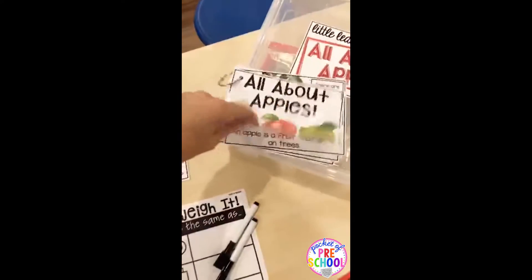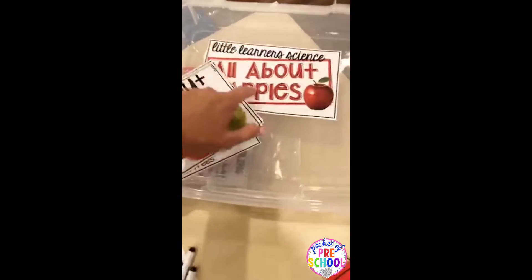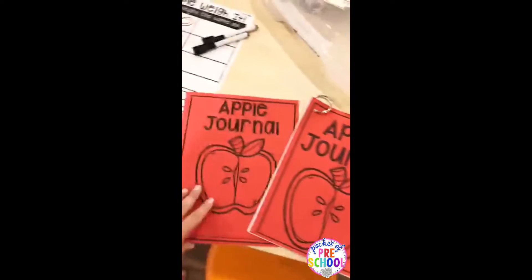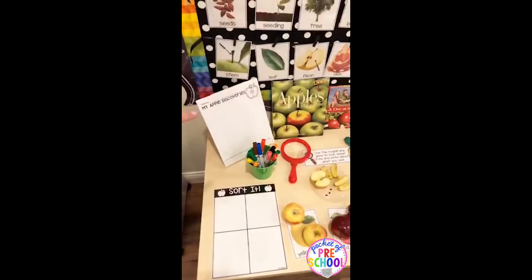Here is the apple read aloud in the smaller size — if you have a smaller science center, it's super cute. As always, there are labels for whatever kind of tub and there are different sizes. There are also journal pages and covers so you can do a class journal, or you can have each kiddo have their own individual one.